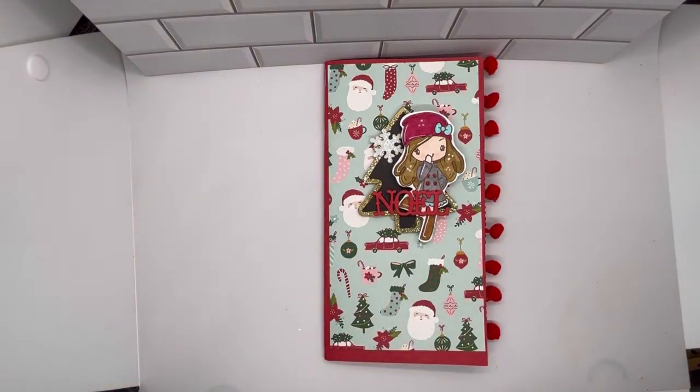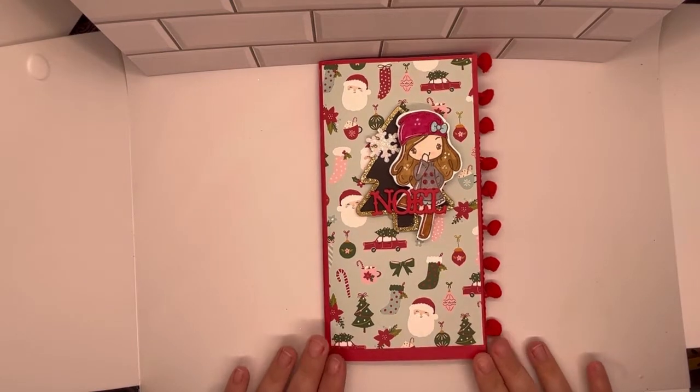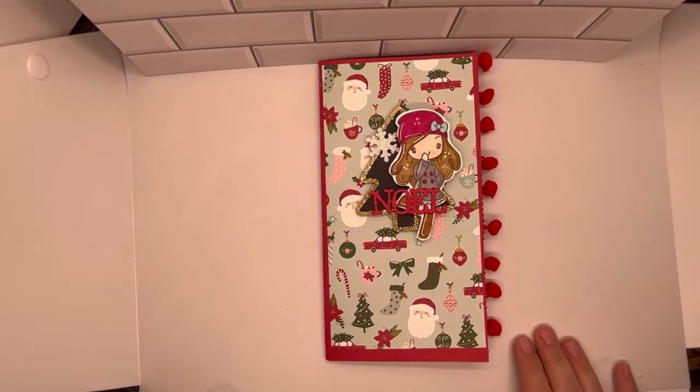Hey everybody, I just wanted to do a quick video share here of a Christmas in July project that I have created for PHA 2022 Christmas in July — that's the hashtag we're using this year.